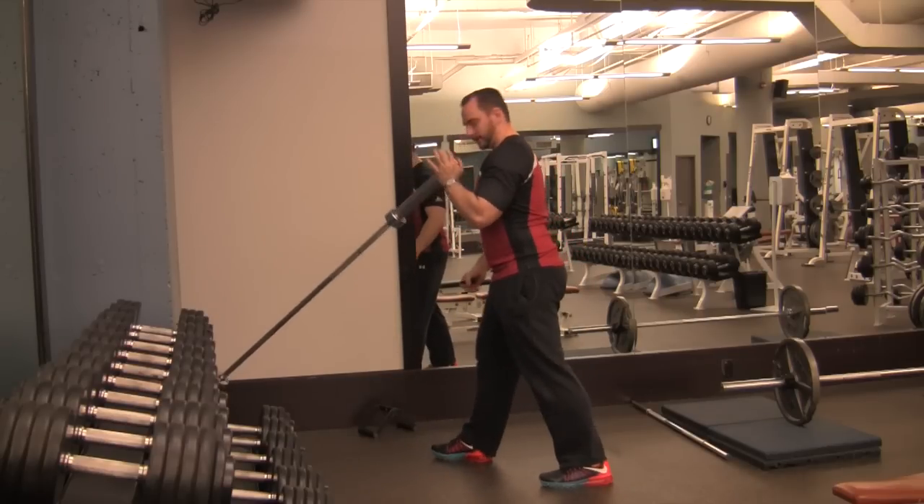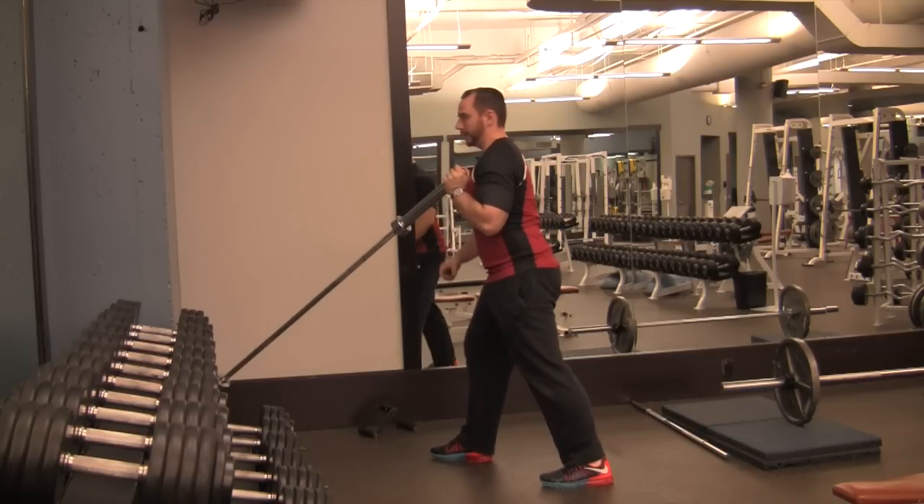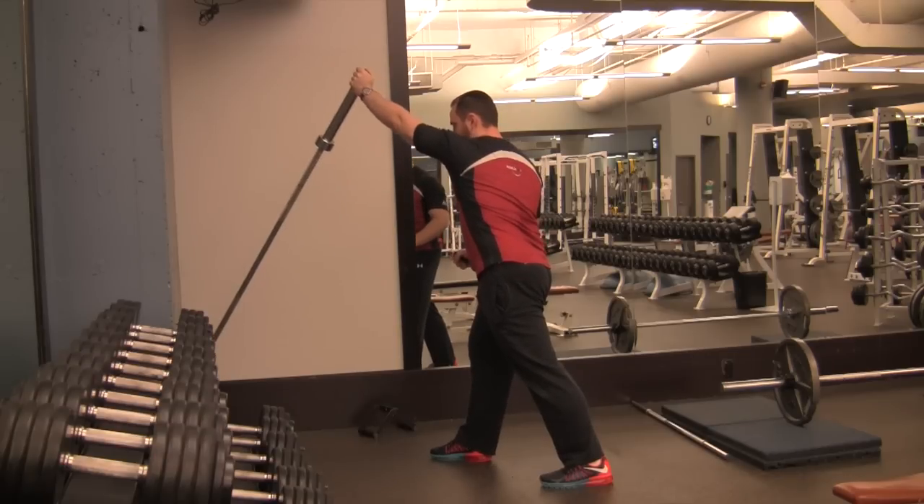For a split stance landmine press, whatever hand you're holding the weight with, that leg goes back and you're going to use that as your drive leg. Start bracing your core, tall torso, push off that back leg without jumping into it, straight arm all the way up, back to your shoulder, press.